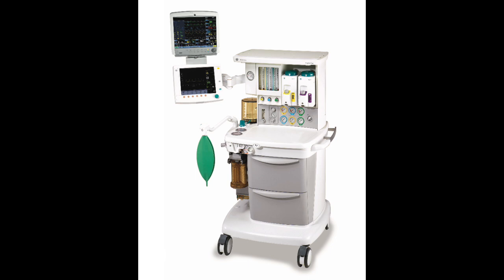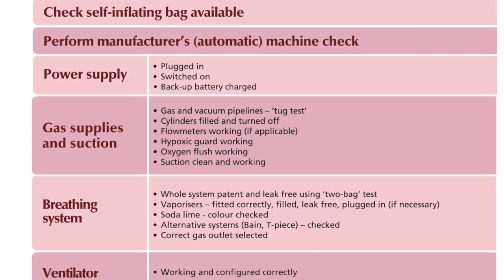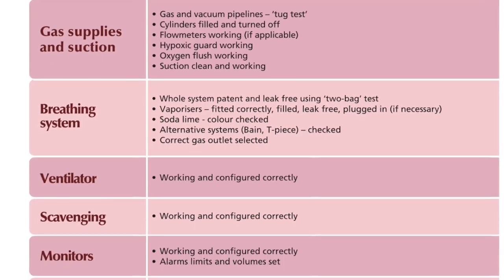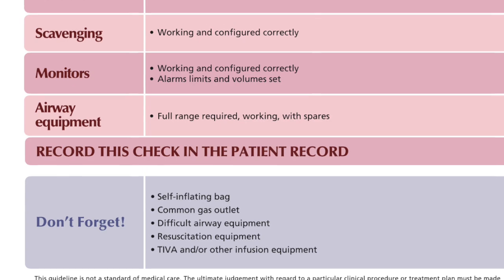In this video we're going to be looking at how to check an anaesthetic machine. The machine that we're using is a Datex Aspire, but the techniques are universal and can be applied to any anaesthetic machine that requires a manual test. These checks are based on the AAGBI safety guideline called Checking Anaesthetic Equipment 2012, which can be found on the associationofanesthetists.org website.